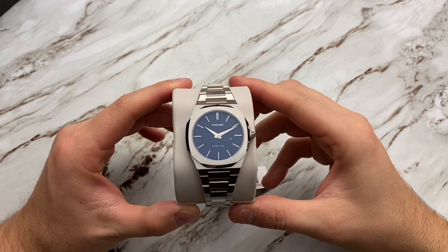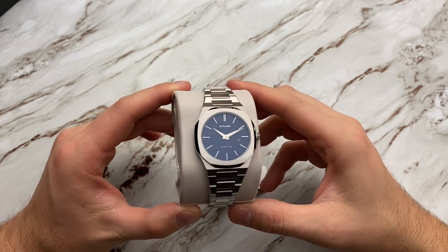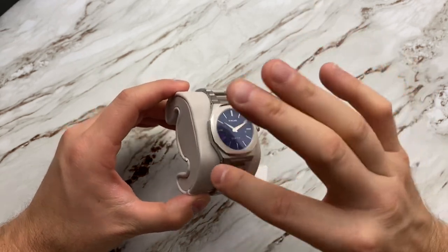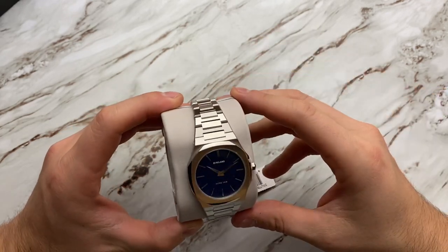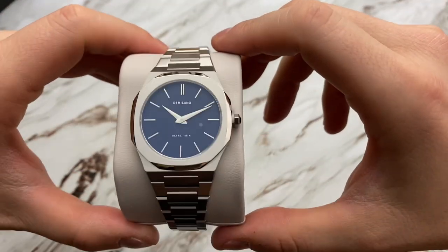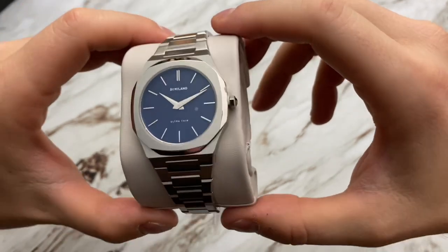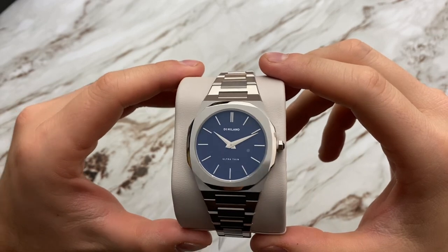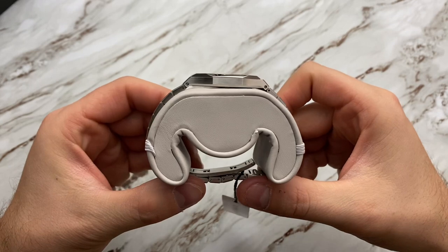Honestly, first impressions on this are it's very, very well done. I love the brushing on it, I love the differences in the high-polish edges — brushing on the top looks like vertical brushing. I really do love that dial. It is like a deep dark blue. It says 'D1 Milano Ultra Thin' and it is very, very thin indeed.